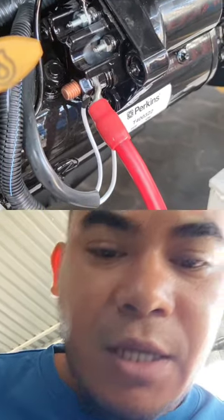Hello guys, good morning. Today we have a problem — they forgot to install the starter relay. So now we're doing the starter relay connections, and you will also learn how to do it in case you are the one installing this starter relay.